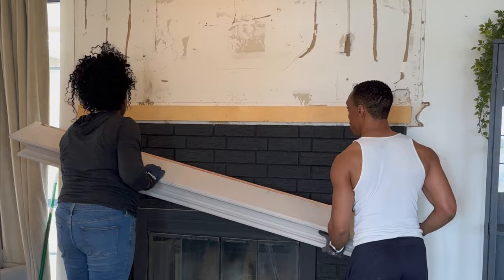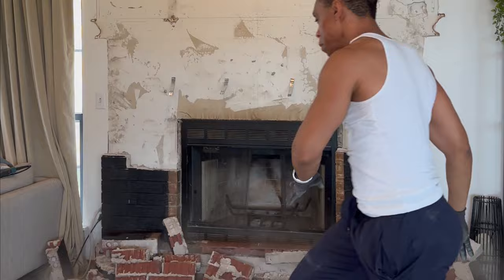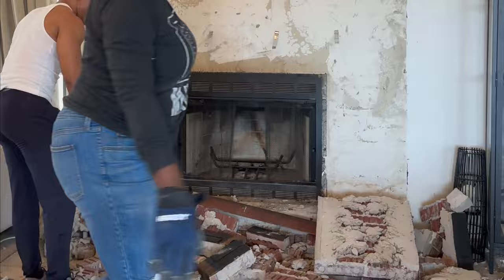We got the last piece of paneling down and then were able to just easily lift up the mantle. There was just one piece of wood it was sitting on — we took that off, then took off the fireplace cover, and the bricks honestly just came straight off the wall. They had these little clips holding them, but we were able to just strong-arm those bricks and they all came tumbling down, which I was super excited about because — less work.